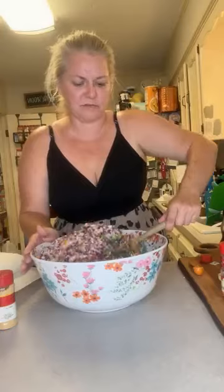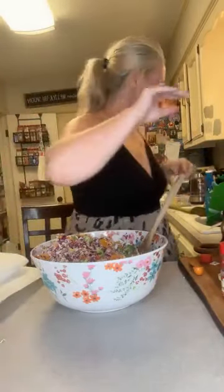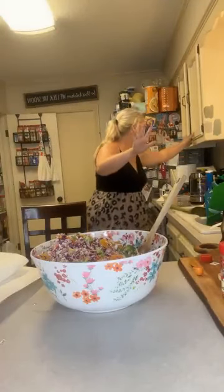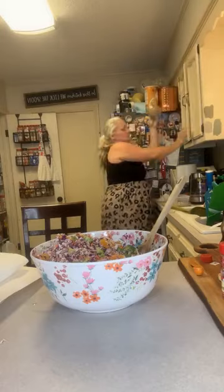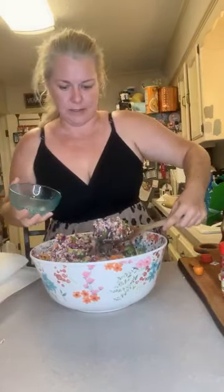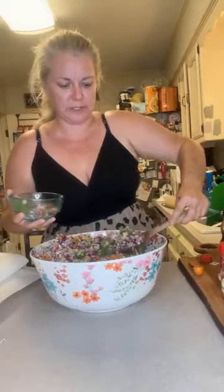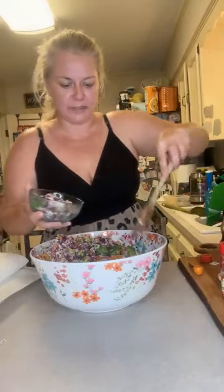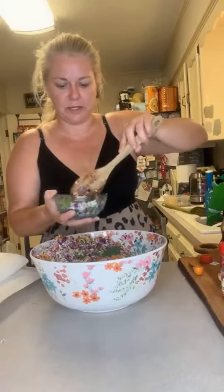Is anybody else's car running hot in this temperature, or is something wrong with mine? Because my house is hot, my cars are hot, everything's hot. All right, let's use this little glass bowl so you can kind of see it. I'm just going to put a little dressing on here — I'm not going to put it on the whole salad because Nana and Pawpaw are coming in a little bit, and I don't want it to get soggy.